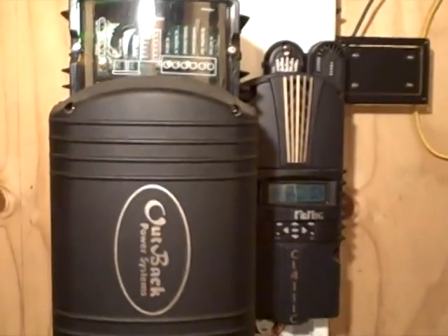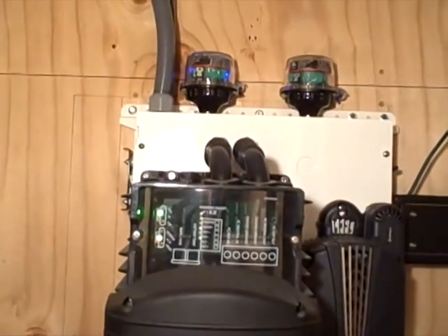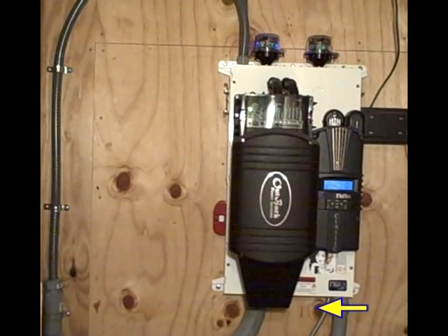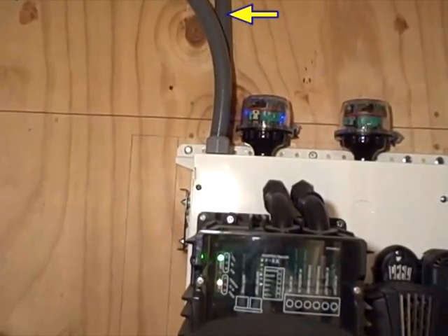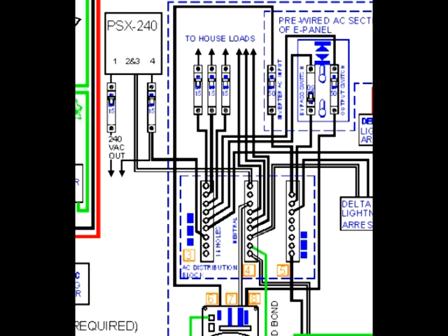All the detail wiring is done for you. You just have to come in with your solar array wiring, positive and negative, and your battery bank, positive and negative, and your AC in from the generator and out to your house. Or you can wire it to a sub-panel, which is what I did. You have that option available to wire it straight from the e-panel.